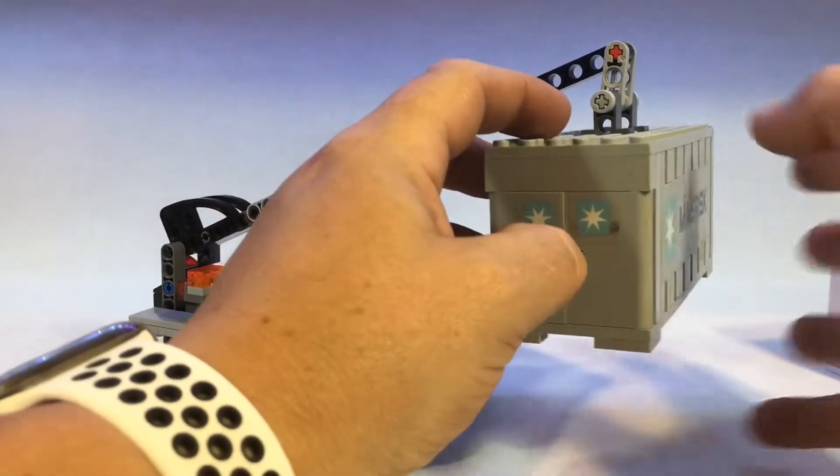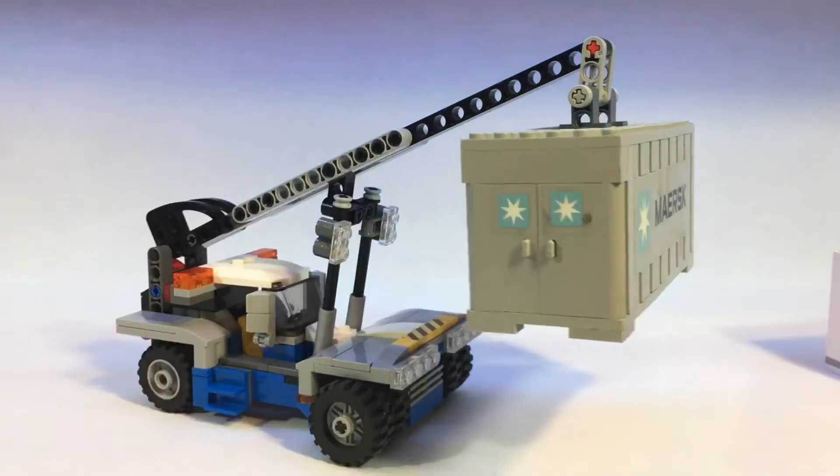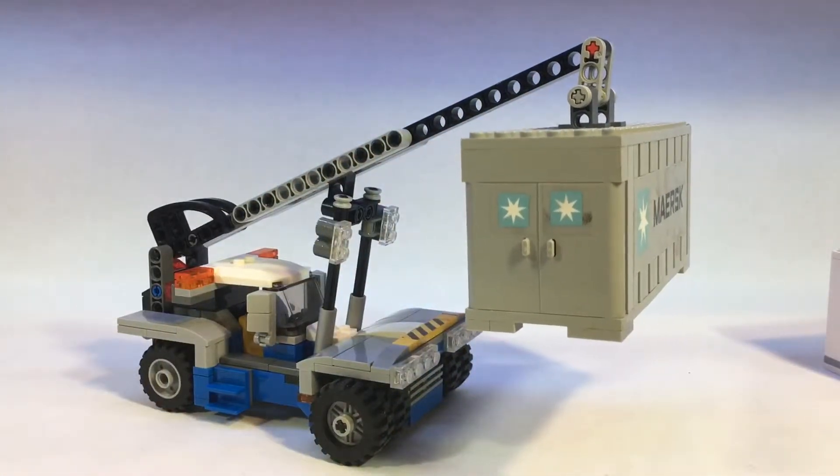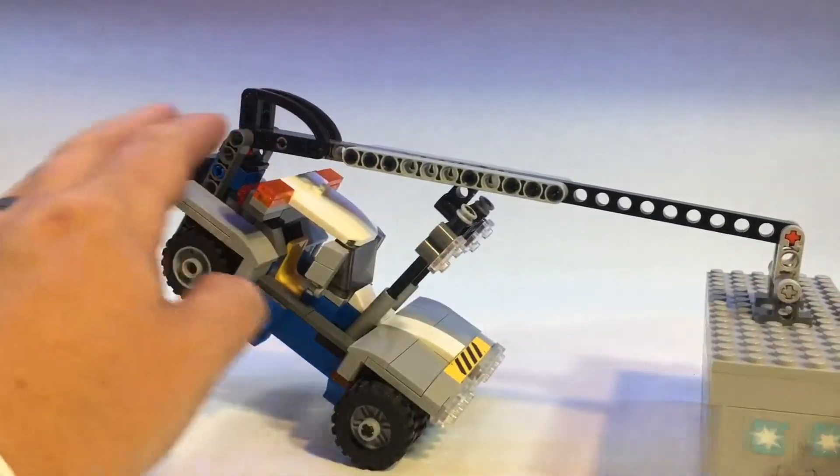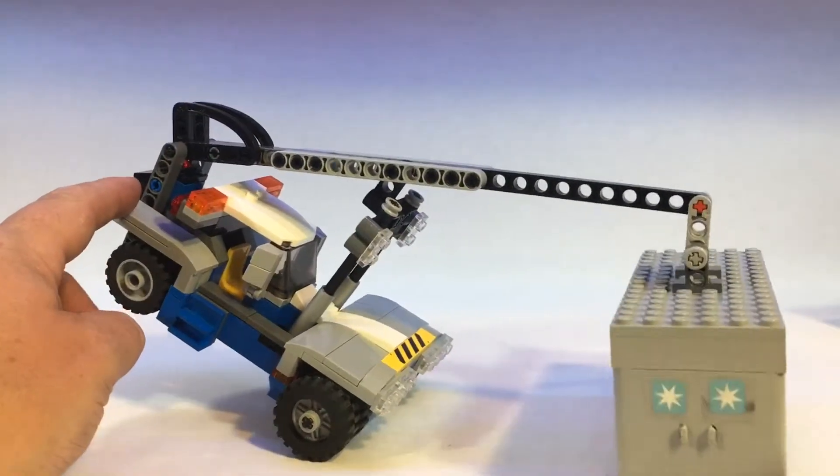That's how it looks hooked up to a container. Oh — it falls over. But look, it stays level!